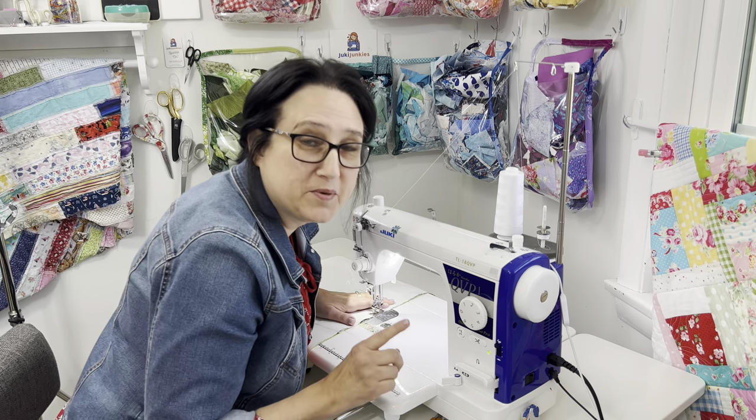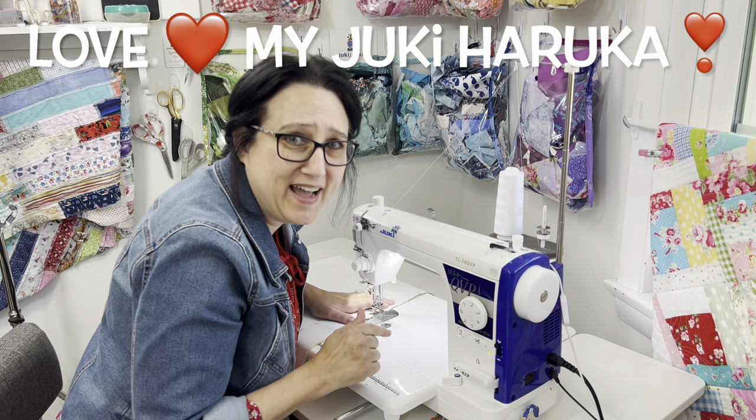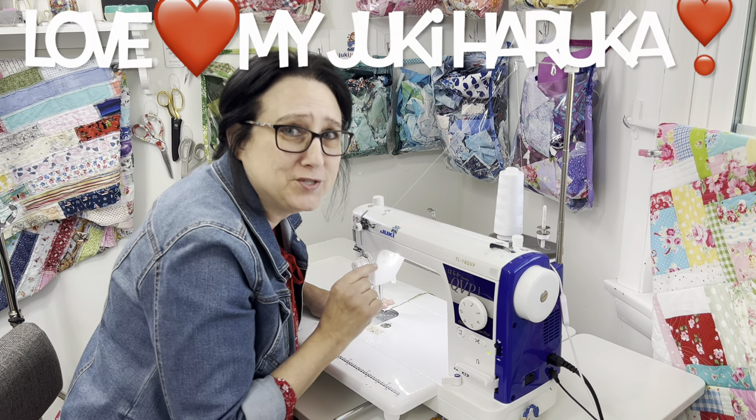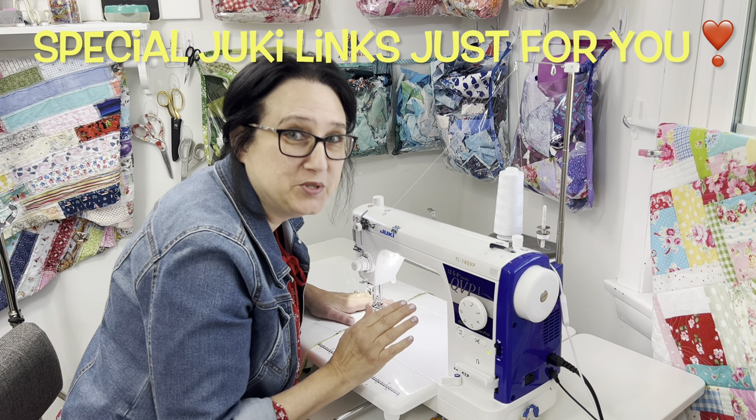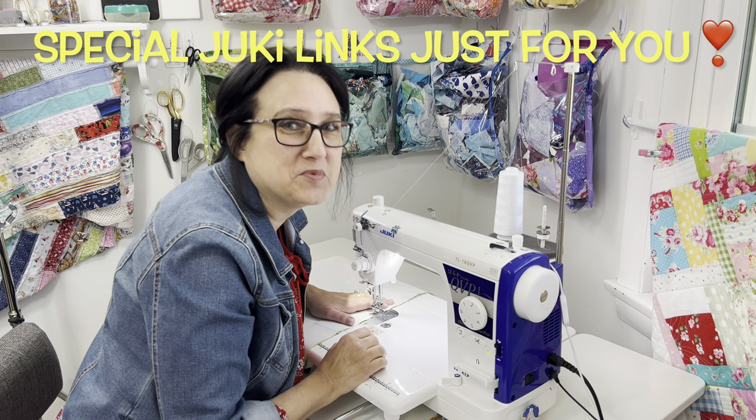Let me just keep it real here — I would not be getting this done so fast if it wasn't for this Juki right here. There are special advantages to using my special Juki links down in my description box.